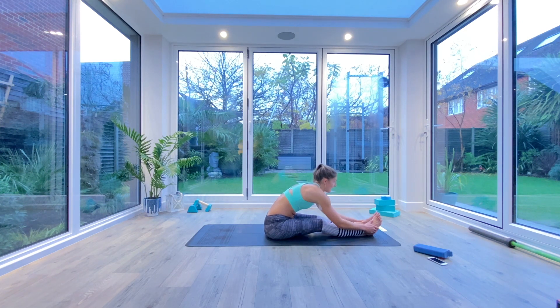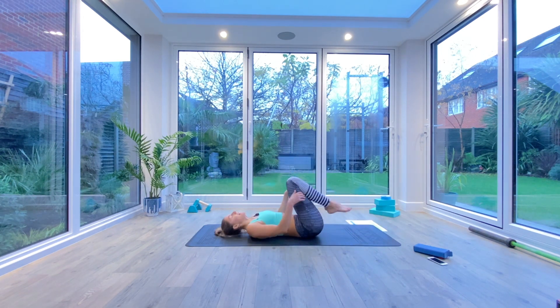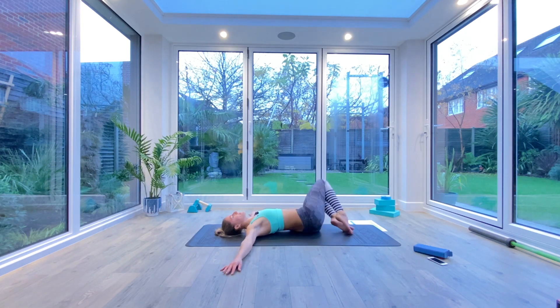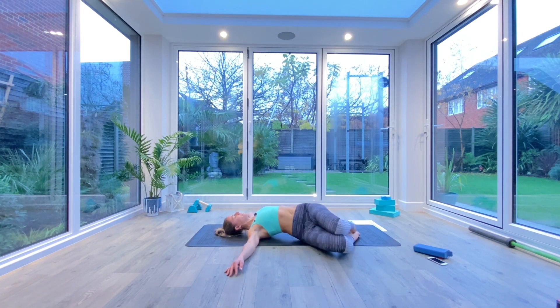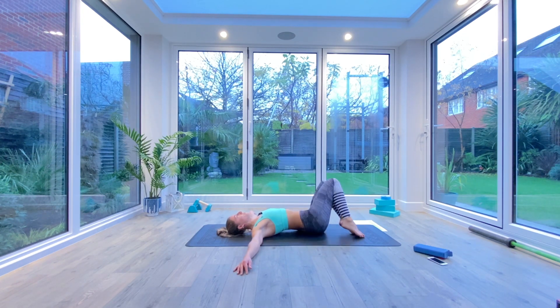Slowly inhale as you come all the way up. Slide your bum down towards your heels, come onto your back. Bring your toes to the floor but keep your heels lifted, and take your hands out in a T-shaped position, palms facing down. Drop the knees from side to side for a few window wipers to release the back — maybe five or six times each side, trying to keep those shoulders glued to the floor.